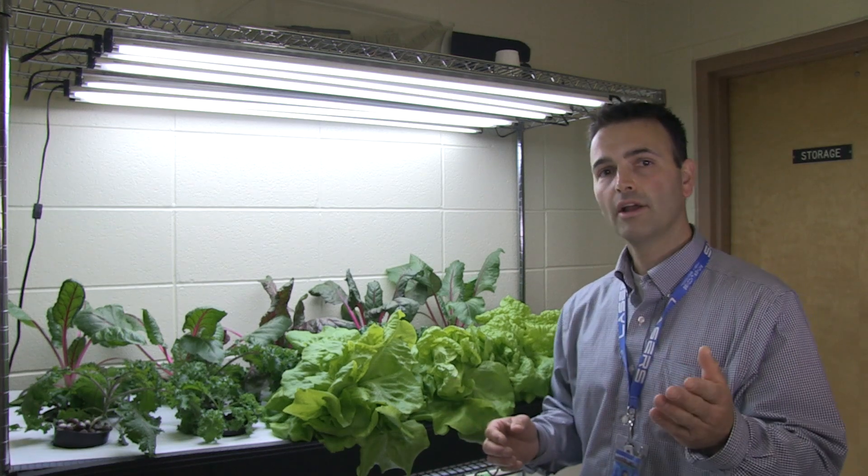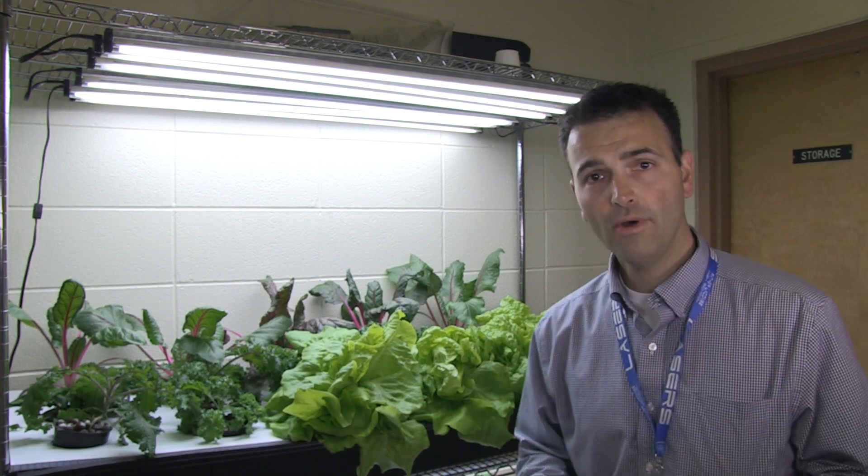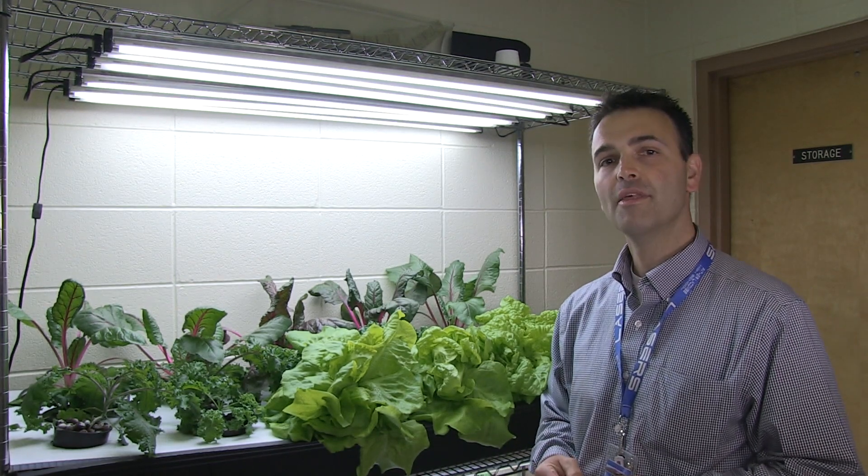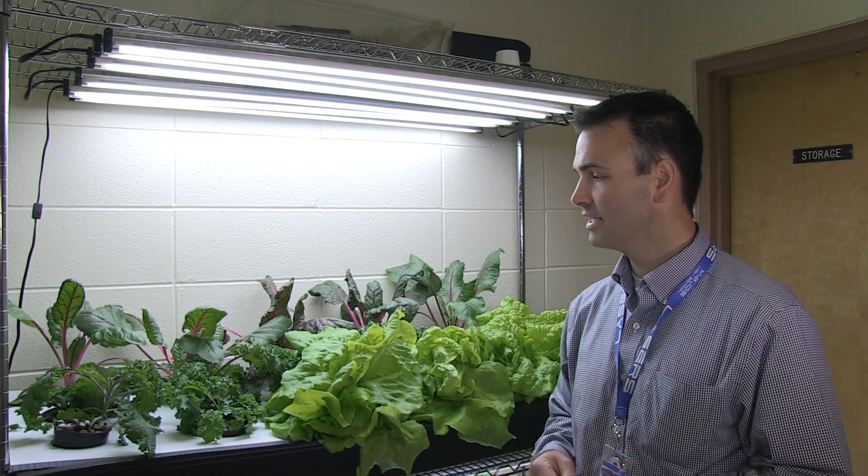The students are busy working on the pizza dough right now, and in a few moments we're going to harvest the basil and the lettuce.